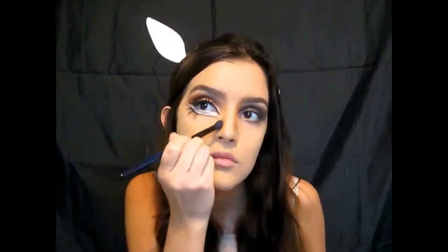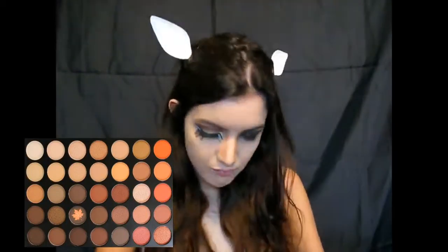Go crazy with the nose contour because you're a deer — you want your nose to stand out. Make sure your nose contour is really dark but blended out with clean, even lines. Now I'm taking a bullet brush and that brown shade and giving the nose contour some depth by adding a dark line down the edge of the contour, then blending that out as well.